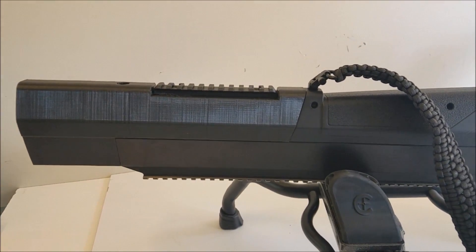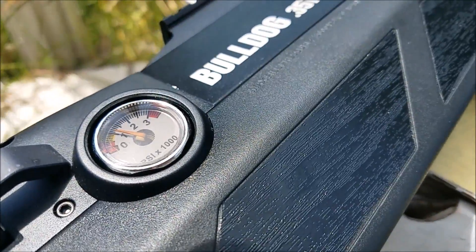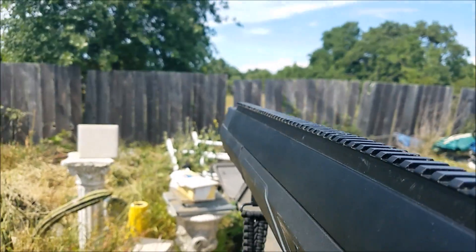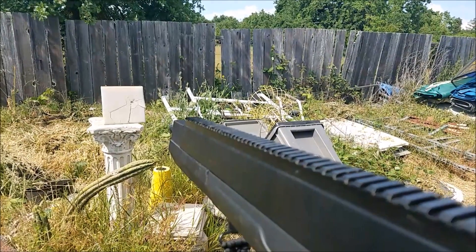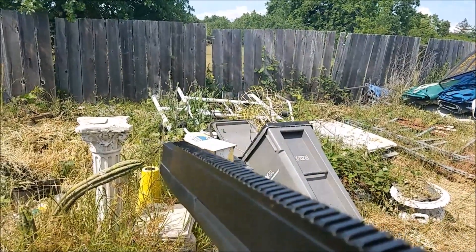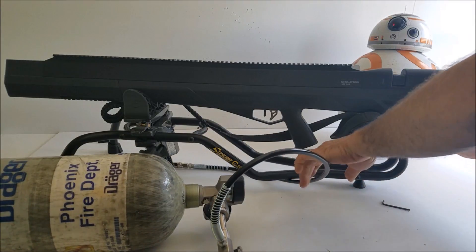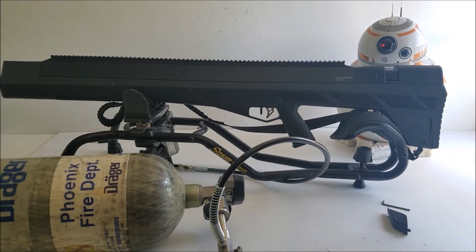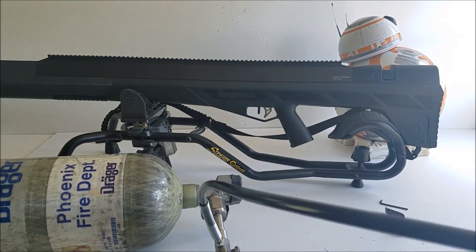At least you know no one would be able to use your air gun when you're not around because they wouldn't be able to figure out how to fill it up. We finally found the fill nipple on this thing — it's right here. I totally could have figured that out. That just uses a normal 1/8 quick disconnect and you just pop it right onto the nipple right there.